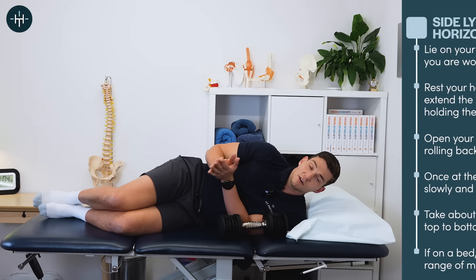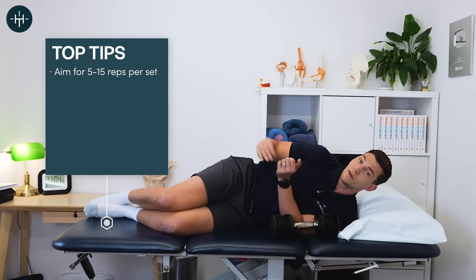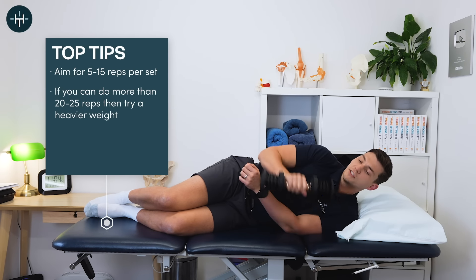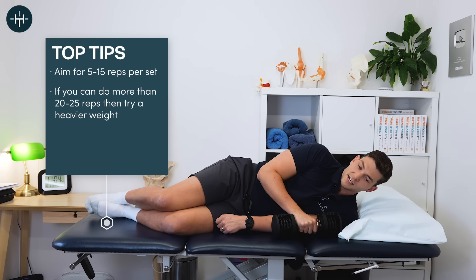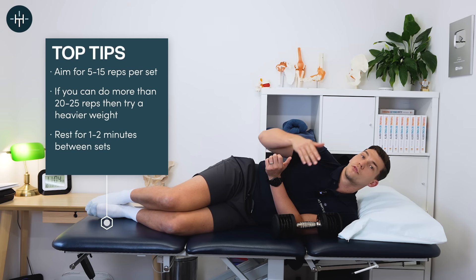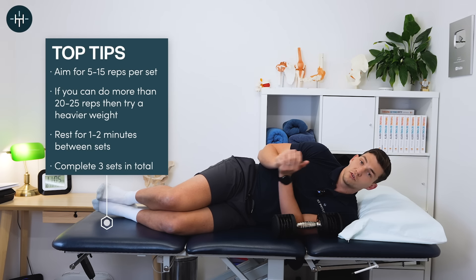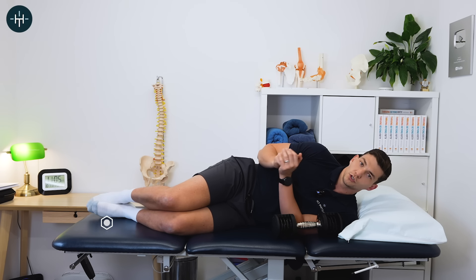In terms of how many repetitions to do, somewhere between 5 and 15 as a starting point is great for rehab. If you can do more, that's great. If you can do more than 20 or 25, maybe find something a little bit heavier and then drop the reps back down. What I would do is do a set, rest for two minutes, then do three of those total — and that's a brilliant way to work all those important muscles and hopefully fix your shoulder as well.